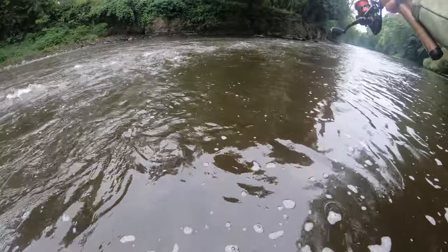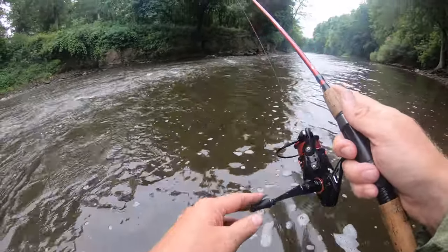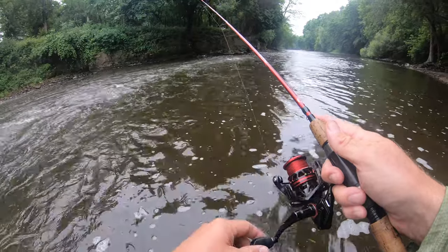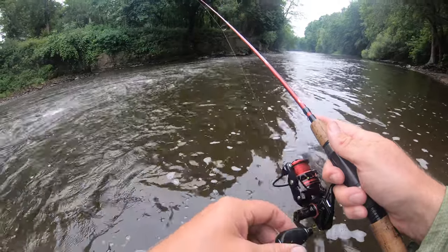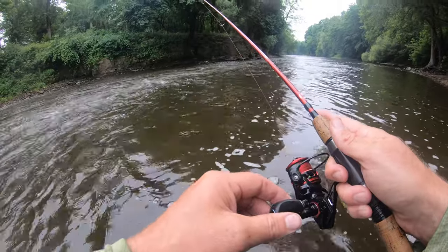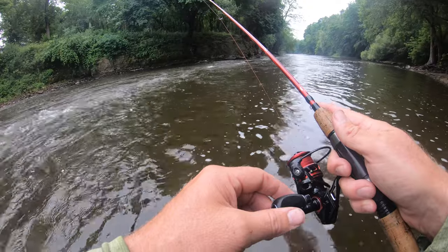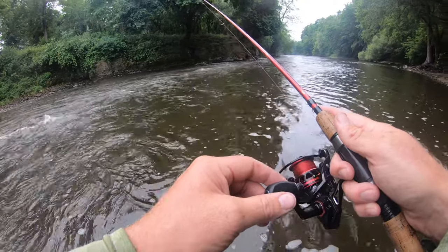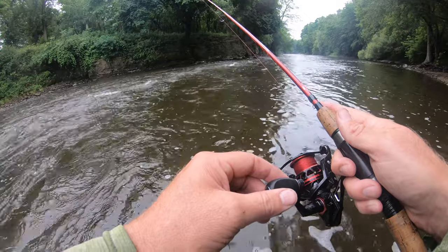So you cast it out, then you reel in gently until you can feel it touch the bottom. There — I'm on the bottom. Just going to wait and feel for a bite. There's fish usually right on the edge of the fast current.